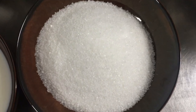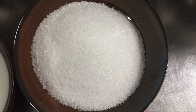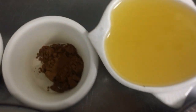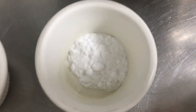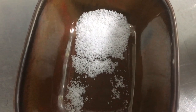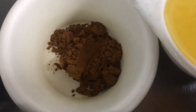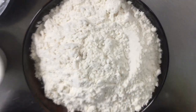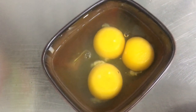For the ingredients of our moist banana cake, we'll be needing 1 cup of white sugar and 1 cup of brown sugar, 3/4 cup of vegetable oil, 4 tablespoons of butter, 1 teaspoon of baking soda, 1 teaspoon of baking powder, 1/4 teaspoon of salt, 2 teaspoons of vanilla, 1 teaspoon of cinnamon powder, 3 and a half cups of flour, and 3 medium-sized eggs.